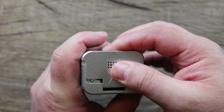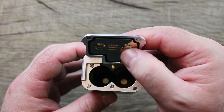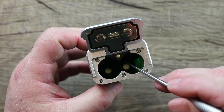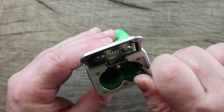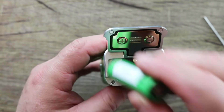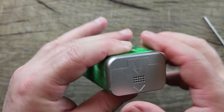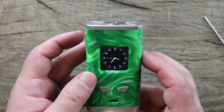Arrow markings tell you where to push. Once it's open, we have gold-plated button-style contacts. Battery indicator markings here — negative, positive. In the bottom there's a spring-loaded gold-plated contact. Battery door so far has been pretty good. Let's load some batteries: positive side there, negative side there — push down and you've got to give it a nice click for it to close all the way. It does have a clock feature on it — I really like that.